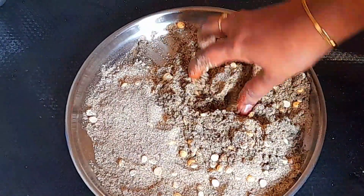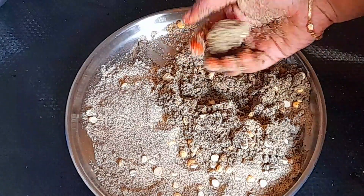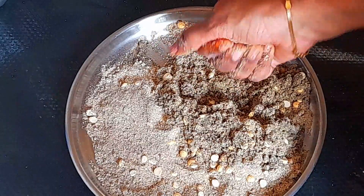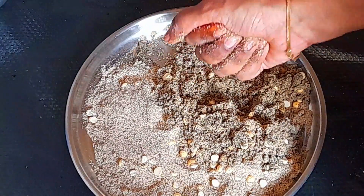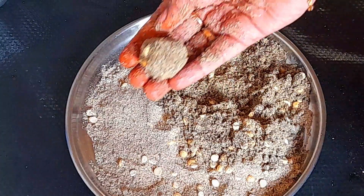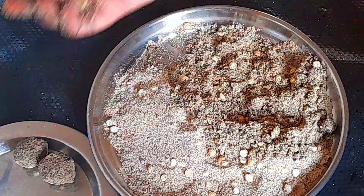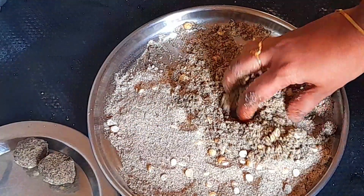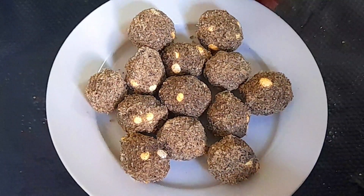I made the bread on my plate. We have enough to cook the bread. Let's take a while. Let's make the bread soup. The bread is ready to cook.